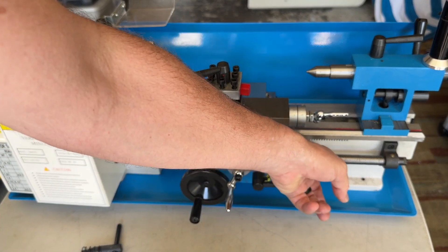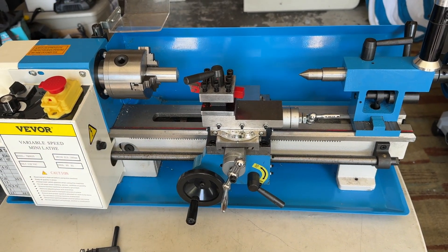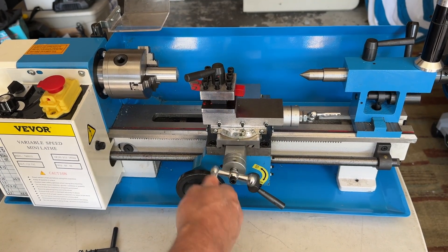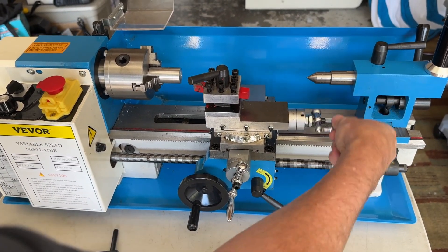Over here you have the adjuster to move the carriage along. If you want to lock it in on the feed shaft, you just lock that down and it will actually move the shaft along. Here are the adjustments — you can see micro adjustments nice and smooth, in and out. And also to move the post left and right, you can use this one right here.